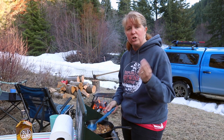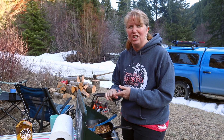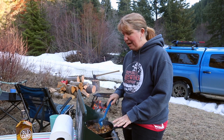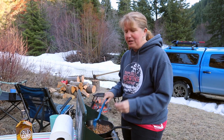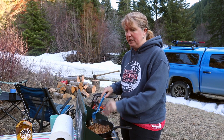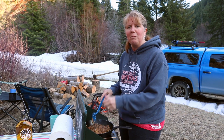What they are is taco meat — you can put whatever you want, make it your own. It could be shredded chicken, pork, whatever. But what we're doing tonight is venison burger. We've got venison burger in here. We actually put our onions in with the meat because they got a little too close to the ice and were a bit frozen.